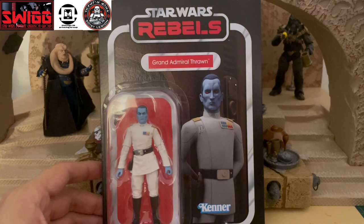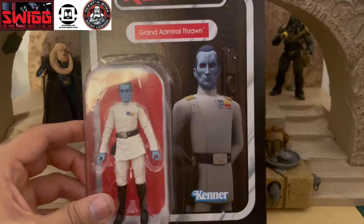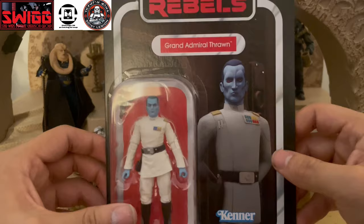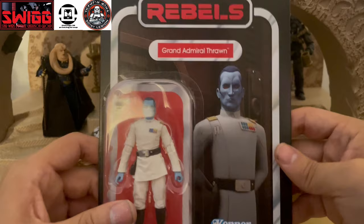All right, hey folks, today I'm going to be reviewing the Grand Admiral Thrawn TVC action figure from the Rebels series. This figure doesn't come with too many accessories — it just comes with his blaster — but he looks fantastic. Mine came out looking kind of weird because the skirt is pivoted to the side, but hopefully that's just a packaging issue and not a quality control error. The card back image is from the Rebels TV series and it's a pretty good image.